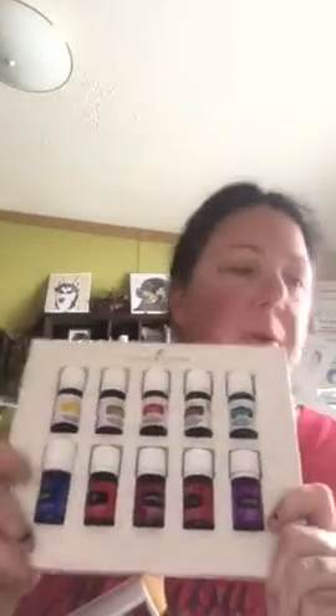If you're interested in becoming a member, I can help you out, or you can just type in my URL into the search bar: https://yl.pe/738G. That will automatically put in my member number for sponsor and enroller, and you just fill out the rest with your information and you will be on Young Living Essential Oils team.